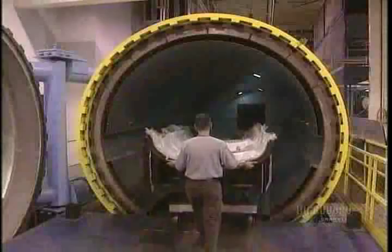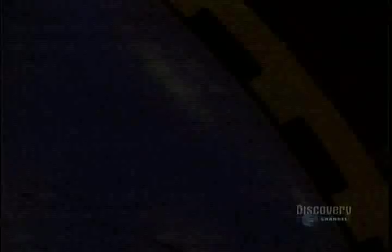But the carbon fiber is still soft. To harden, it must be baked under pressure for 10 hours in an autoclave oven at 177 degrees centigrade. The pieces exit the oven and head for machining.